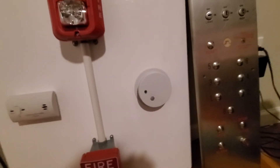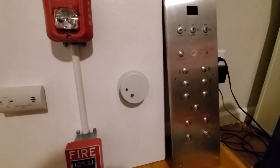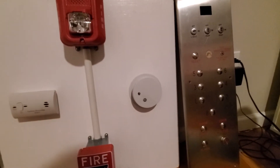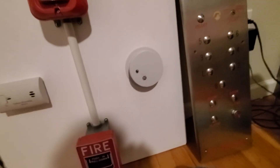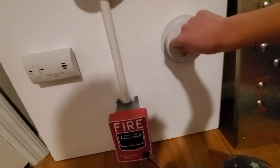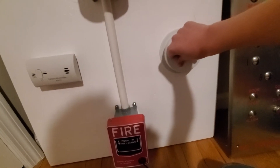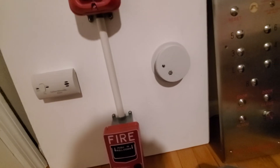Over here we have a very very cheap — not recommended at all — Kiddie i9040. It's really cheap, as I just mentioned. The LED flashes and I covered up the speaker; I forgot to put tape on this one. Basically what it sounds like.